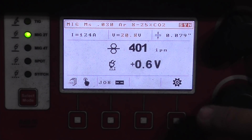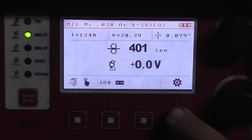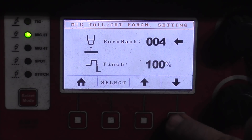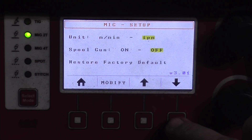When you deviate from the synergic curve, that number turns red. I found the factory setting is about to my liking. There are a few other options: inductance to make the arc more crisp or soft, start speed to avoid machine-gun starts, burn-back timer and pinch that clips the ball off the end of the MIG wire electrically, and a pre-flow and post-flow gas option.